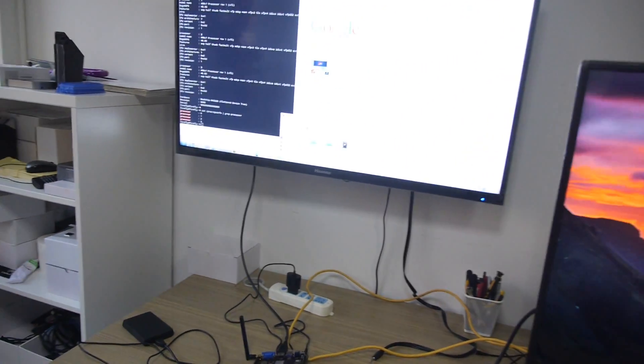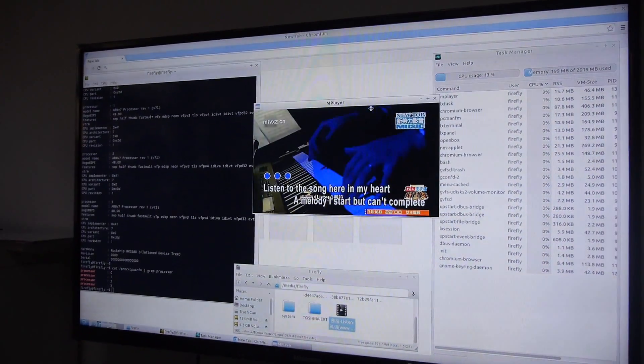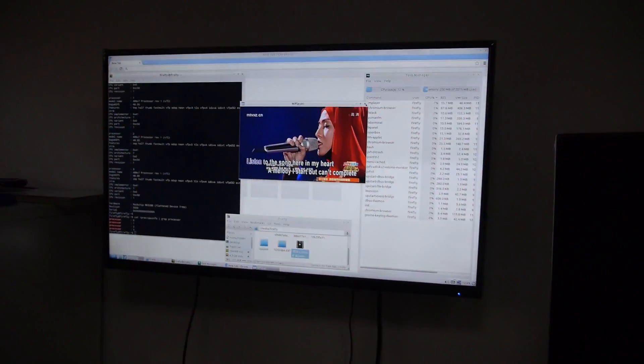So even in Ubuntu it's able to do a software decode of the video, right? Yes. Playing videos. And listen. Yeah, we can listen later.